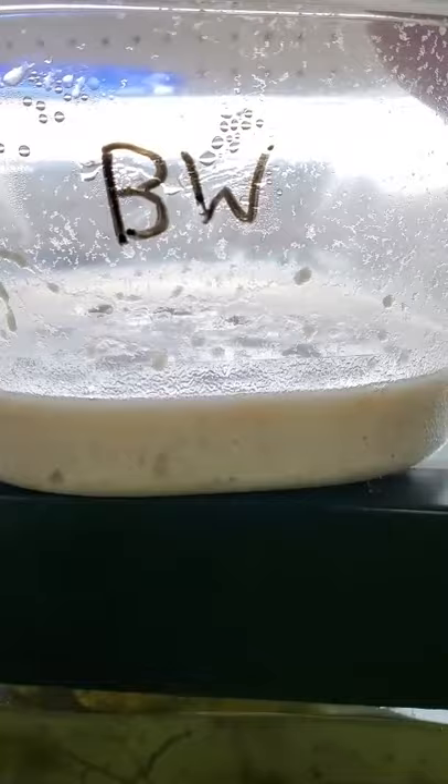Hello everybody, welcome back to another video. Today I'm showing you how you can culture banana worms. They're very similar to walter worms — actually the same size and cultured almost the exact same way.